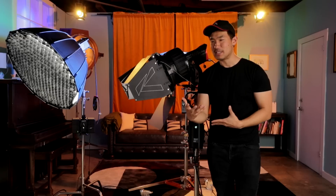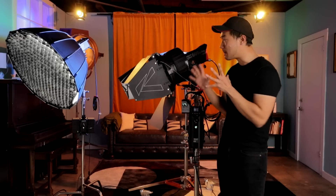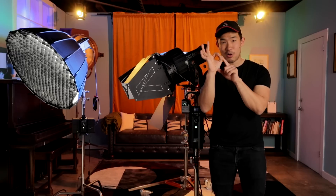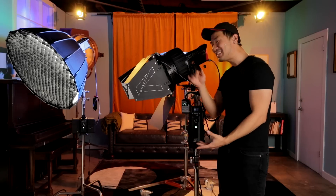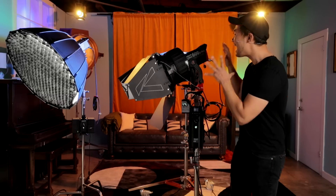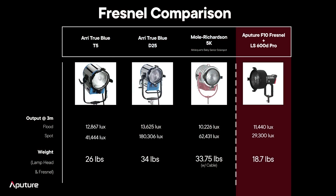Let's talk about the advantages over a traditional system. We're talking about LED and a modular design. Not only is your 600D Pro the point source that can be this small, giving you incredibly hard shadows — it can also fit into a five-foot or eight-foot octobank and be your softest source on set. Now with the F10 Fresnel, you've got a traditional studio Fresnel look at a fraction of the weight already on the market. Looking at industry fixture weights: 26 pounds, 34 pounds, 33 pounds — we're coming in at 18.7 pounds, almost half the weight of industry competitors.